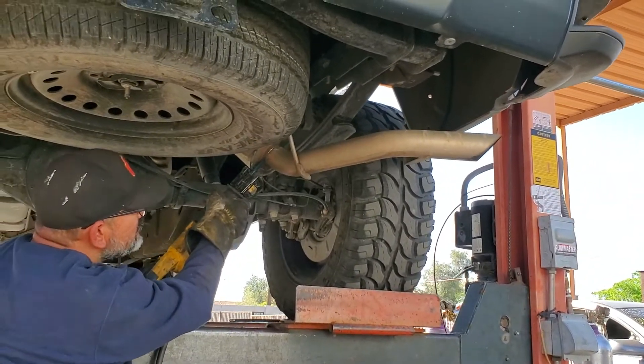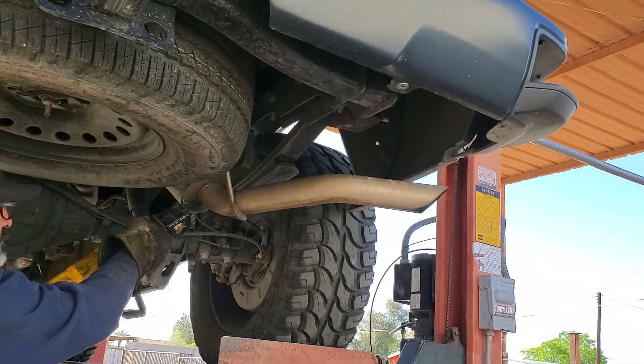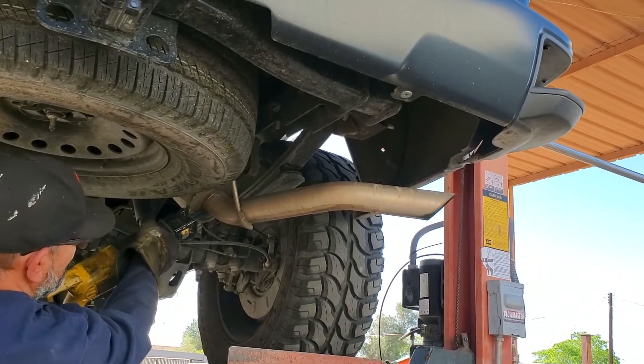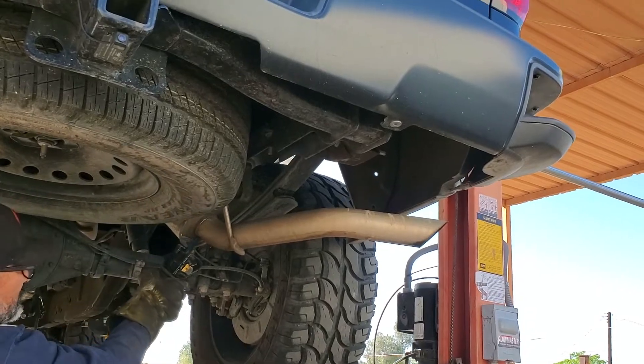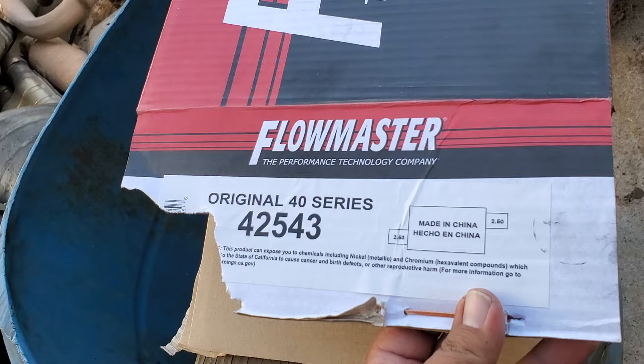They're cutting the resonator on the back. It does have a last resonator all the way at the back of the exhaust. I'm just trying to get everything that's restricting flow away from the truck.